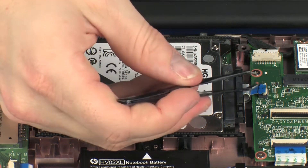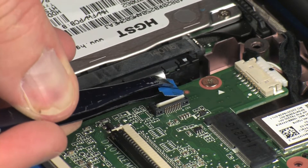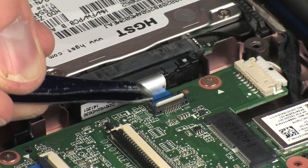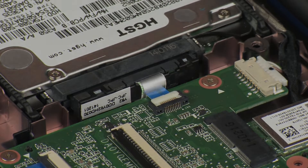Insert the hard disk drive ribbon cable into the hard disk drive ZIF connector on the system board and press the locking bar down to lock the cable into place. CAUTION! Use care to prevent damaging the ZIF connector and ribbon cable.